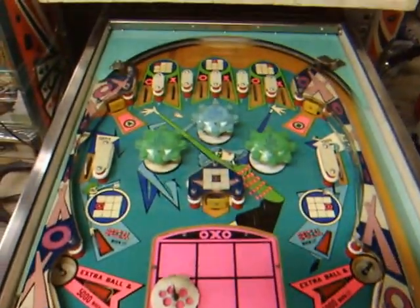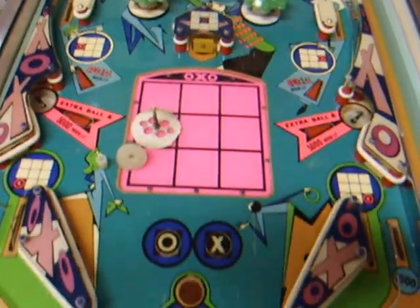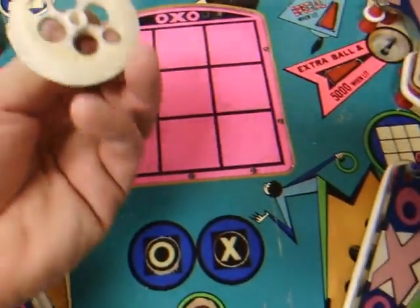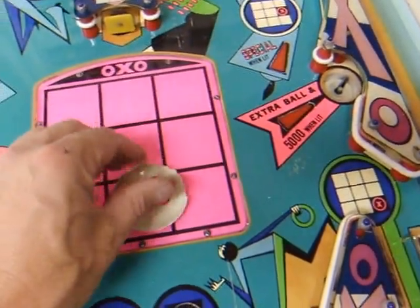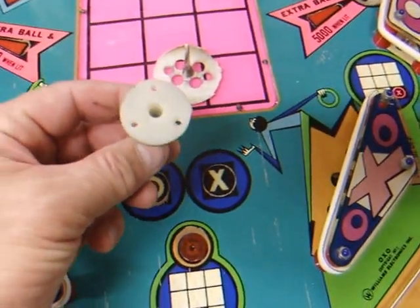What we have here is an OXO, recently kind of hop shopped. Got it up and running and replaced a few parts. This was over here — it was in really bad shape. A bumper skirt — this had cracked off at some point in time.